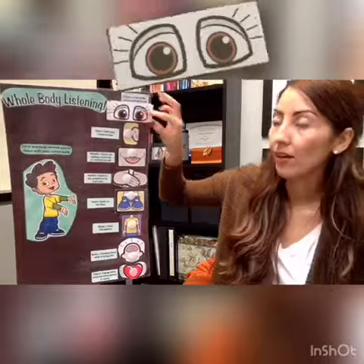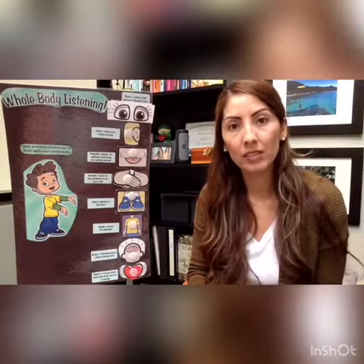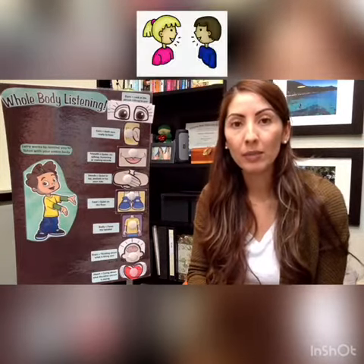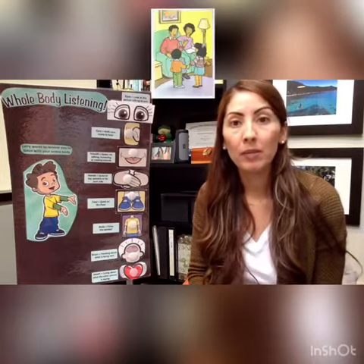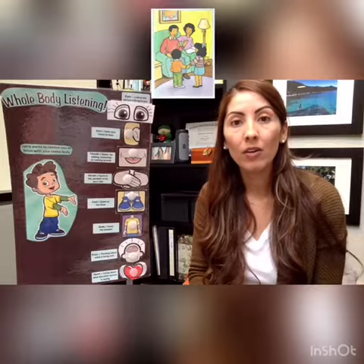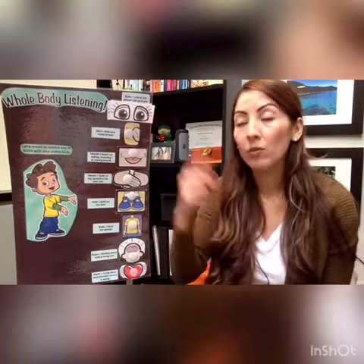So first, this is our eyes. Our eyes are always looking at the speaker — whoever's talking to us. At school we'd be looking at our teacher or our friends, but at home we're looking at our parents, our grandma, our grandpa, our uncle, our aunt, or even our brothers and sisters. So our eyes are always looking.